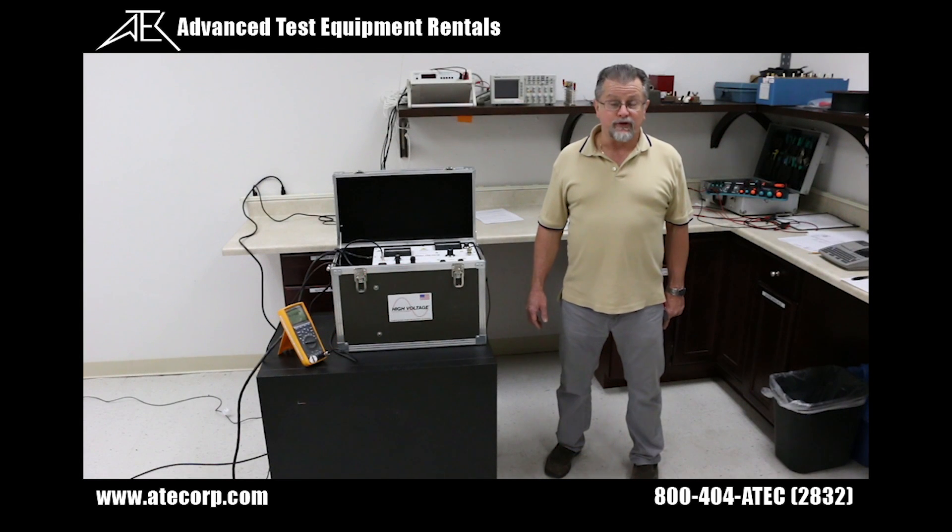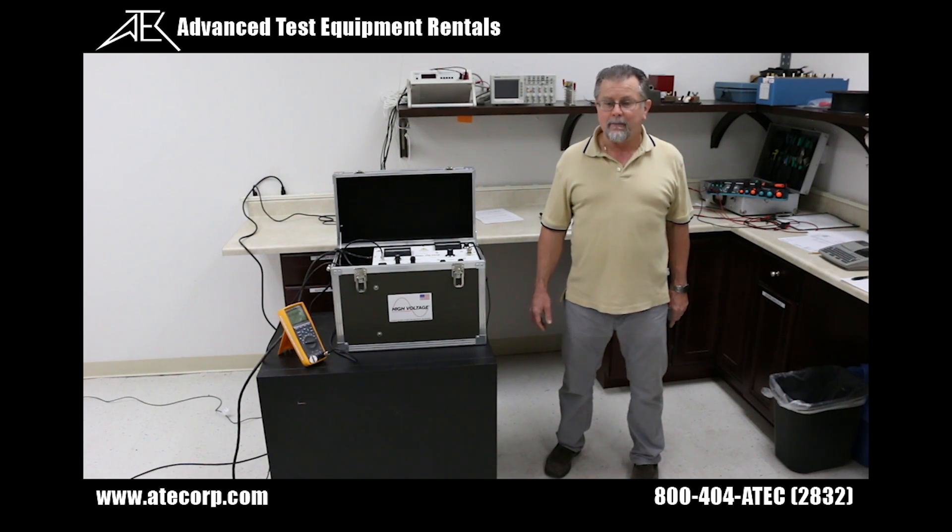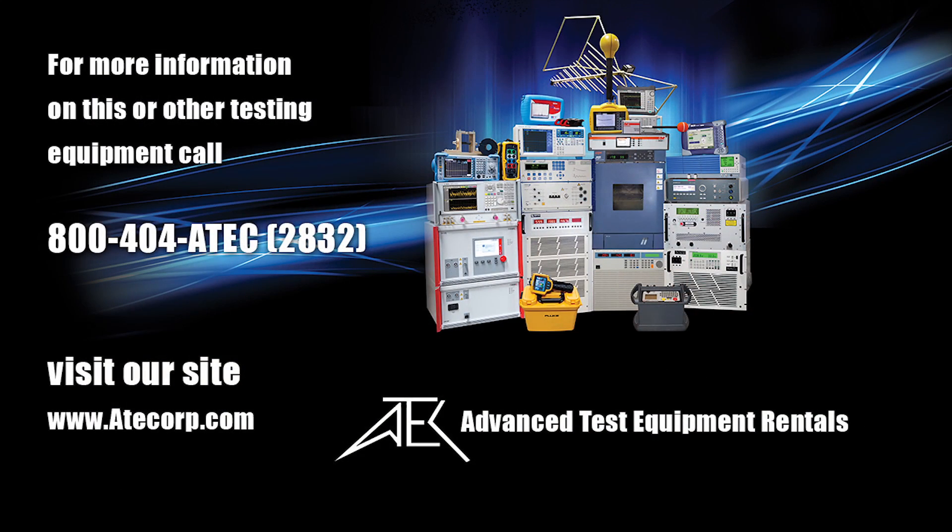This concludes the procedure for the safe setup and operation of High Voltage Incorporated PFT 1003CM AC Hypot Tester. If you have any questions, feel free to contact us via phone or visit our website.